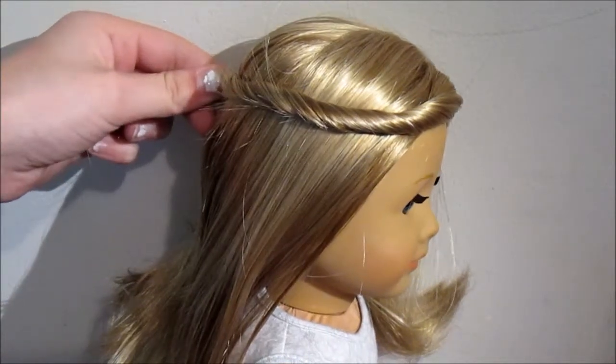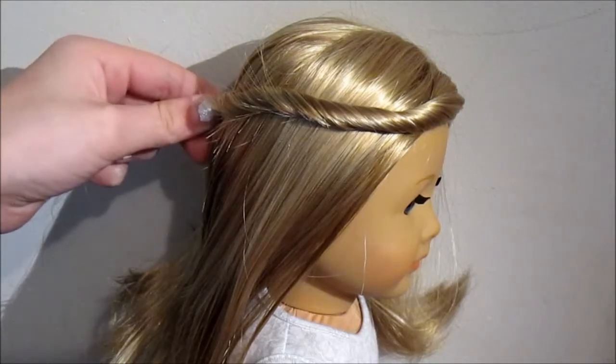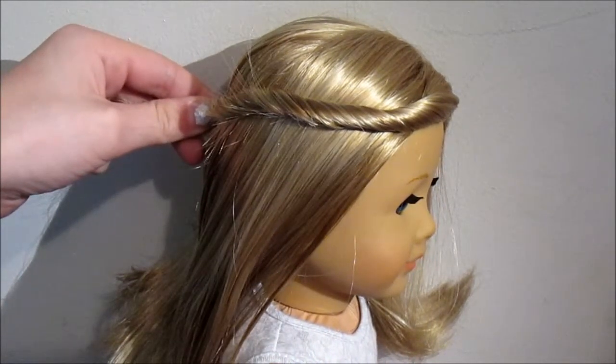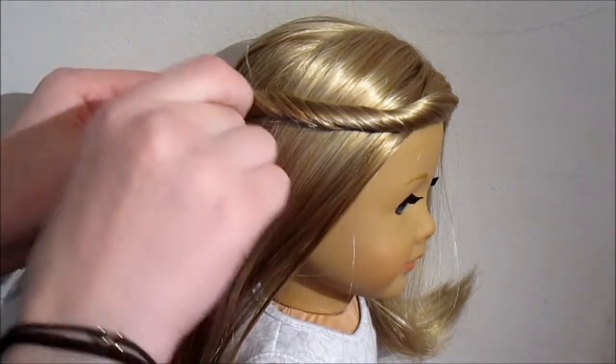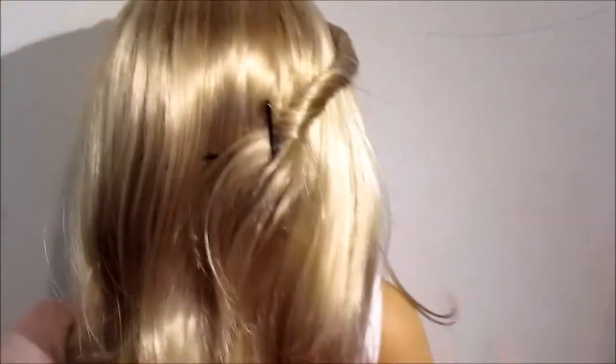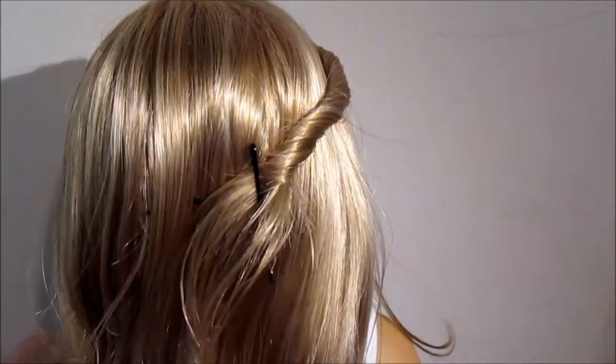And then you're going to take your bobby pin or clip and just pin that in place. And if you want, in the back where you can see the bobby pins, you can lift up some of this hair really carefully to try and cover it.